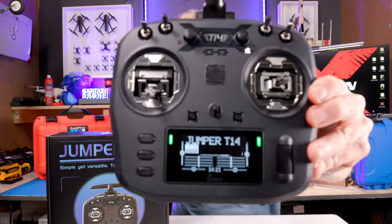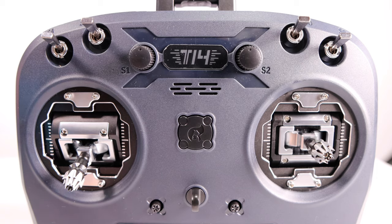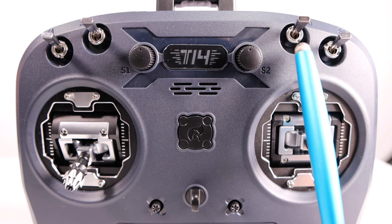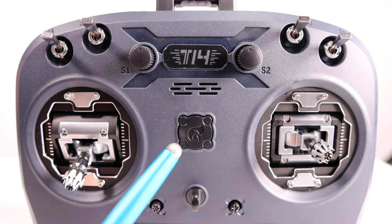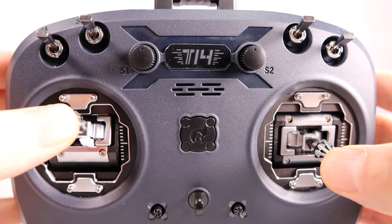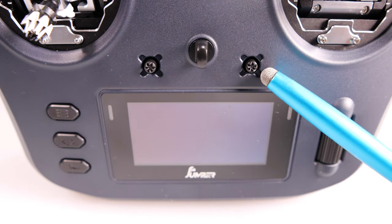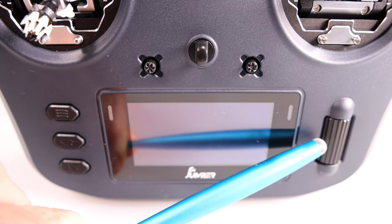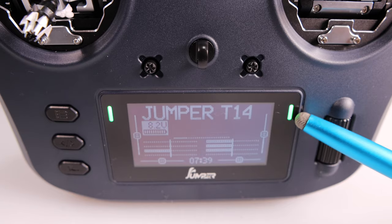Now let's go over the features of the Jumper T14. Starting on the top left we have a two-position switch, followed by a three-position switch, followed by two potentiometers. On the right-hand side there's another three-position switch and a two-position switch. In the center there is the speaker and the power button. The gimbals on my Jumper T14 are CNC hall sensor gimbals, and the radio is Mode 2 with the throttle on the left. Near the bottom you'll find the trim controls — in the FPV hobby we really don't use trim controls. On the left-hand side you have three buttons: the system button, the page button, and the return button. On the right-hand side you have the scroll wheel and enter key.